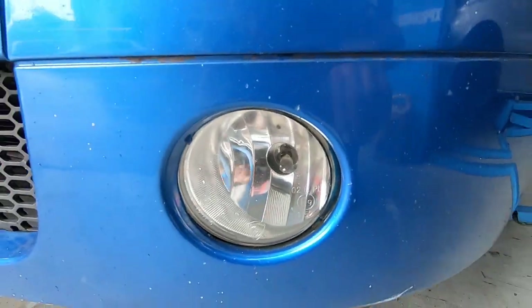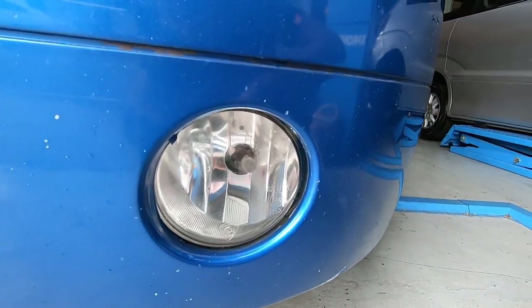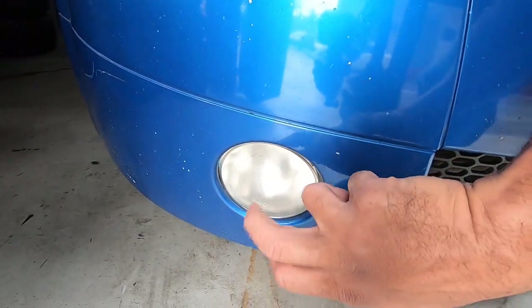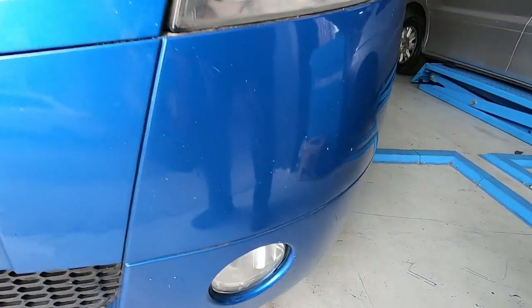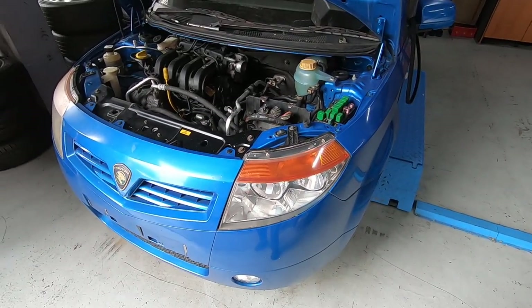And he also did the spotlight. The spotlight looks new as well. Lovely! Look at the condition of the spotlight before — which is also plastic. And now, this is so amazing! So absolutely cool!